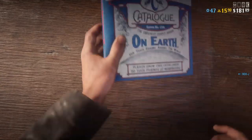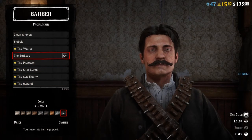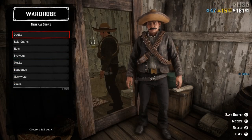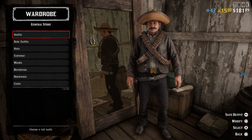Now go to the mustache. For the mustache I used the Barkeep, the number nine, the black one. So this is how the Zapata outfit looks like — I think it looks really good and correct.